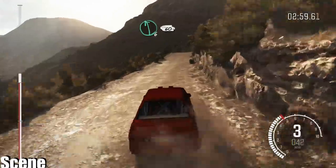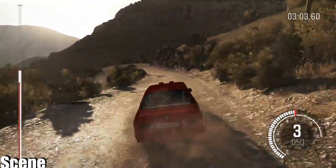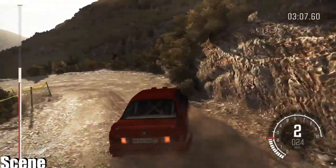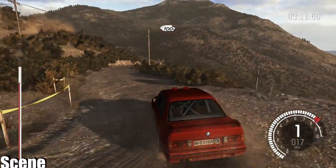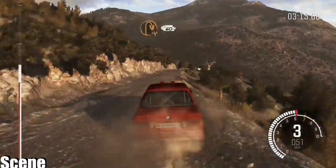Left 6, braking, 60 down, acute left, 100 down, over bumps, hairpin right.